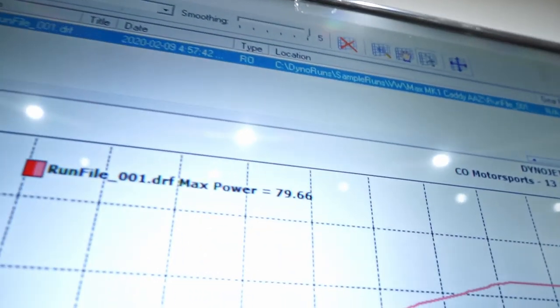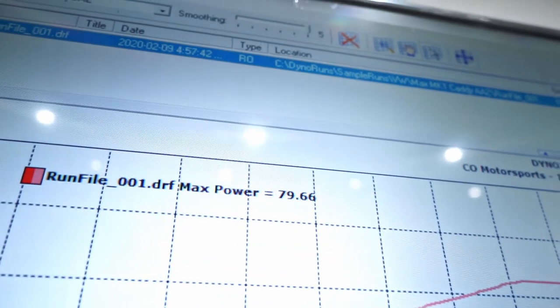There it is — 79.66. That's impressive, pretty much 80 horsepower. Never would have expected that, but it's still boring — we're gonna fix that problem.